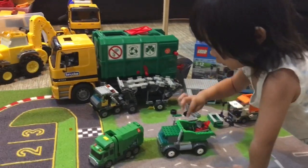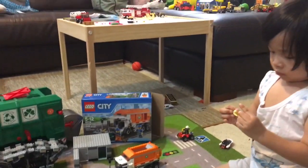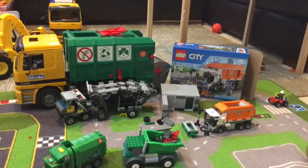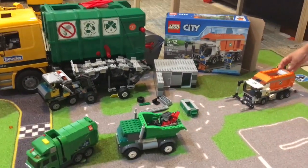Welcome to Family Toy Review! Today we've got some garbage trucks, right Jaden? We have so many garbage trucks, and we have a car carrier, and we'll talk about the car carrier in a minute.